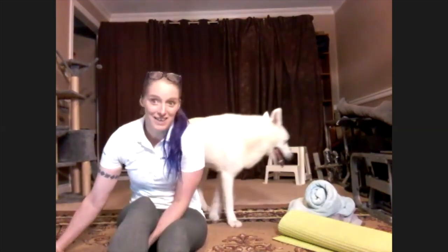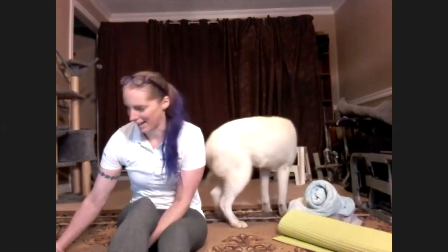Good morning, everybody. Hi, thank you for joining me. Welcome to the UBC Camps Play and Learn at Home. It's a live stream. My name's Coach Carey, and today we're going to be doing Jump, Land, and Stick, which is gymnastics-based.